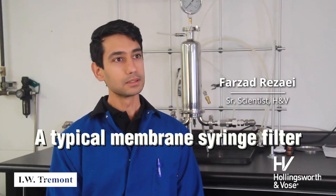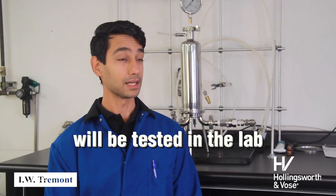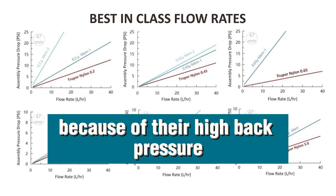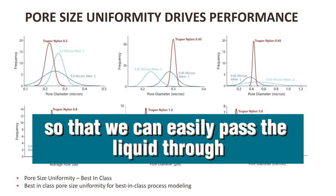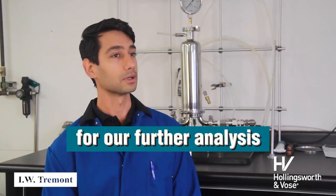A typical membrane syringe filter that we often use in the lab — we often come to this challenge of pushing liquids through them because of their high back pressure. We often have to just swap it with our two-port material so that we can easily pass the liquid through and get a clean liquid fluid after that for our further analysis.